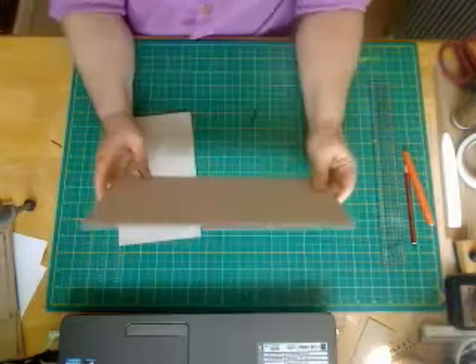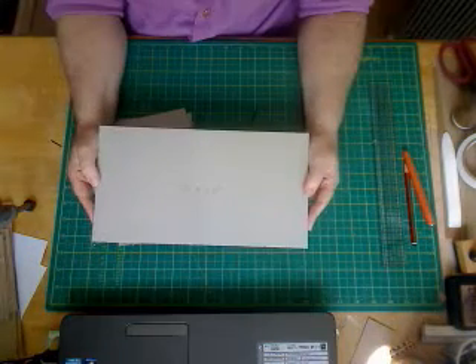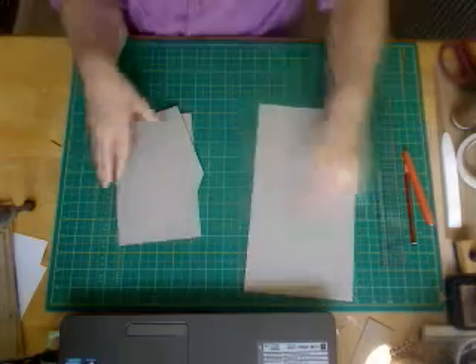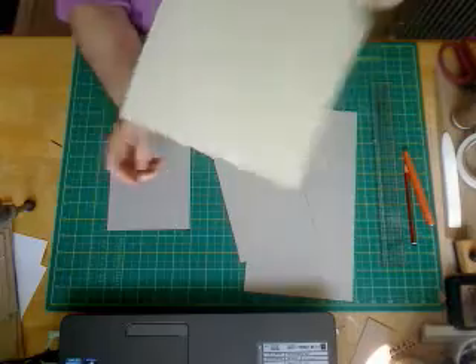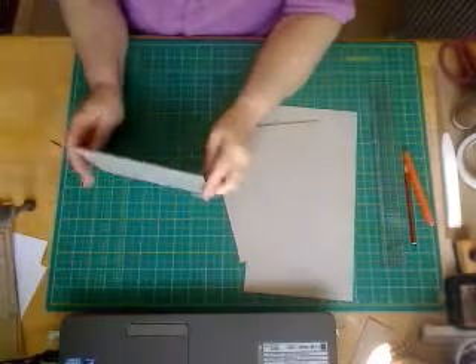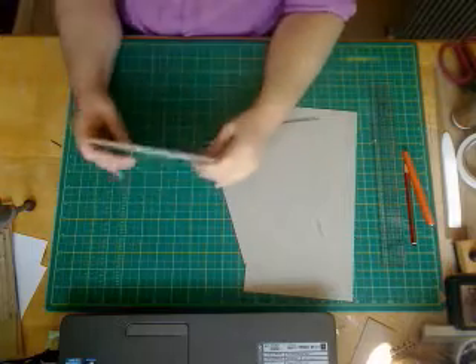You need to cut the chipboard down to the following sizes. You want the baseboard which is 12 inches by six and a half. Then you're going to want two pieces at eight by five — that's going to be your front and back. Then you're going to want two pieces for the sides and these are seven by five. You want two of those.